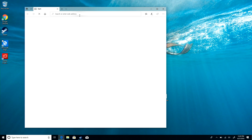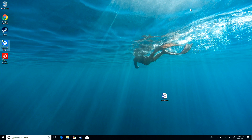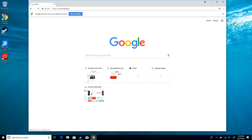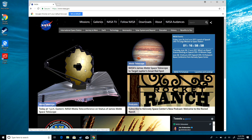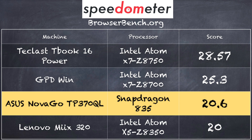Web browsers are another issue. The only ARM-optimized browser I was able to find was the Edge browser that comes baked in — pretty nice performance, about what we've seen on some other mid-range devices. But if you load up Google Chrome, it runs a lot slower and I found it would crash a lot, especially when running JavaScript-heavy content. That's because it's running the Intel version of Chrome in emulation. We ran the browserbench.org Speedometer test and got a score of 20.6 in Microsoft Edge, which is ARM-optimized.